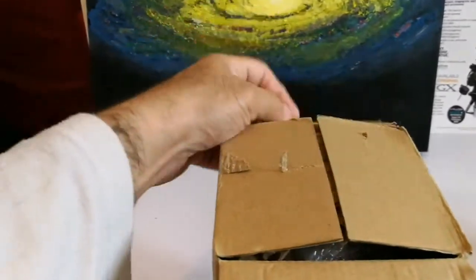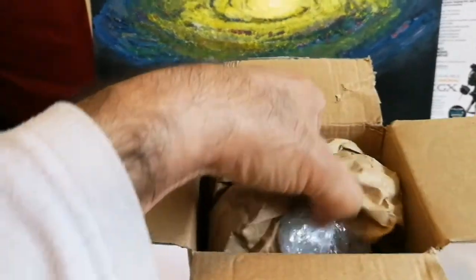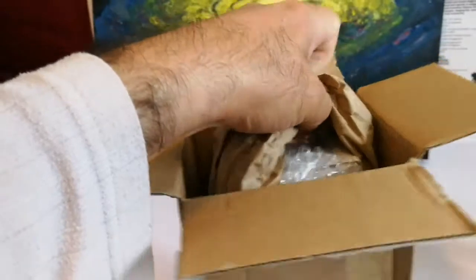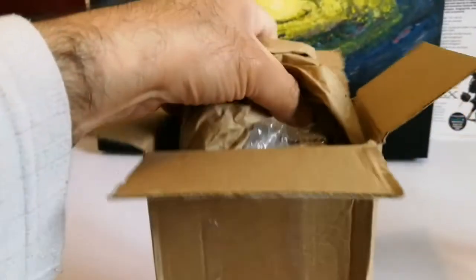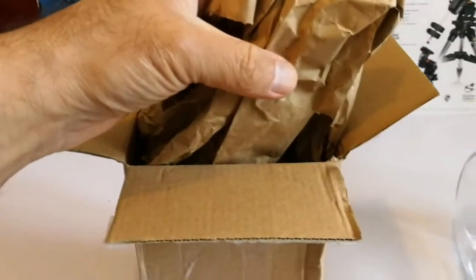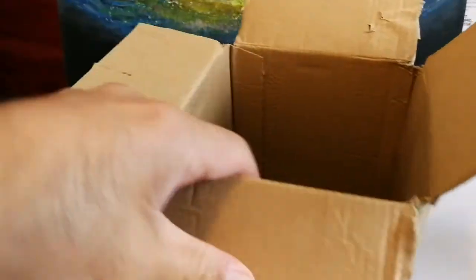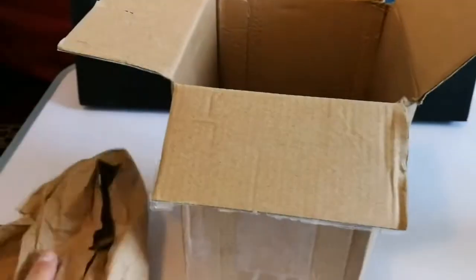Let's see what is inside. There is the packaging and some fillers, let me just remove this. I removed it. Now let's see what is inside — is there anything else? Oh, more packaging, let me close inside there and put it in front.